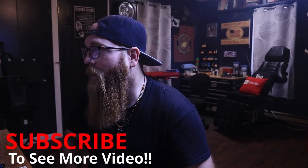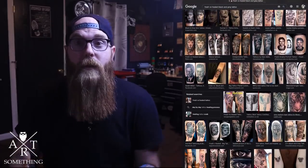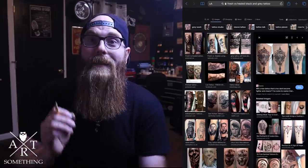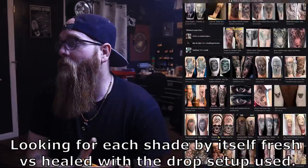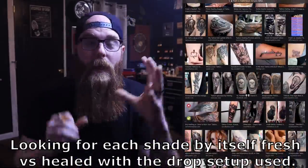I searched and searched for anything that showed fresh versus healed but also kind of told us what their drop system was along the way. But unfortunately, that just didn't happen. There were a lot of pieces that were pretty close, but there wasn't quite what I had in mind. You can definitely go online and look up healed versus fresh tattoos and get a really good understanding to some degree, but it was not exactly what I was going for.